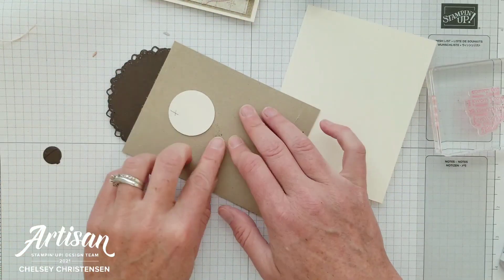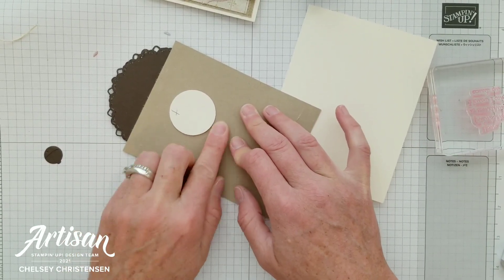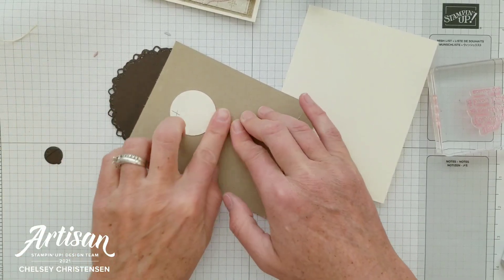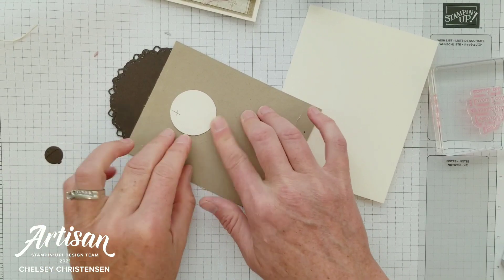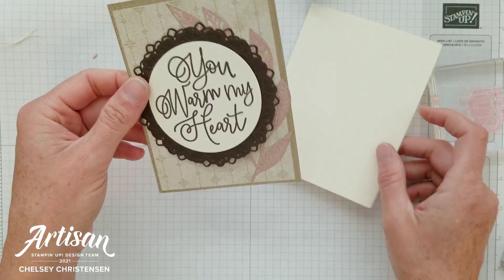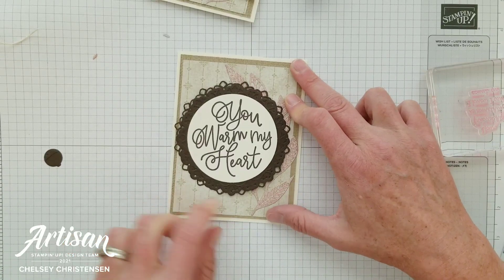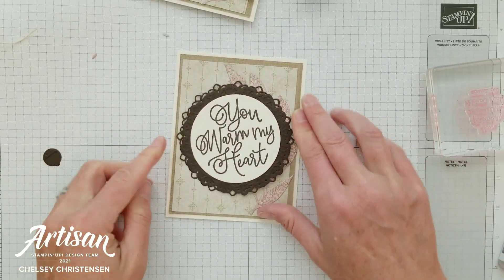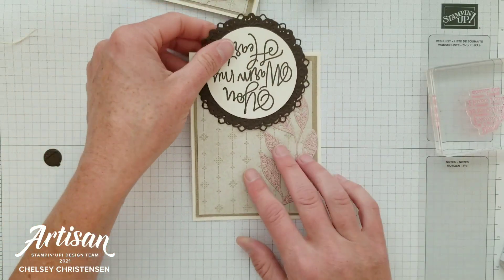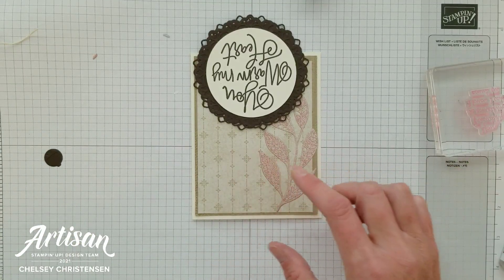There's a little bit of adhesive back here from when I did my background, so that should be removed. There we go — that moves pretty cleanly. Now that just goes right in the center of your card base and all of the hinging for that swinging element is hidden. So now we need to swing that element all the way up to the top so that we can add our hidden message.